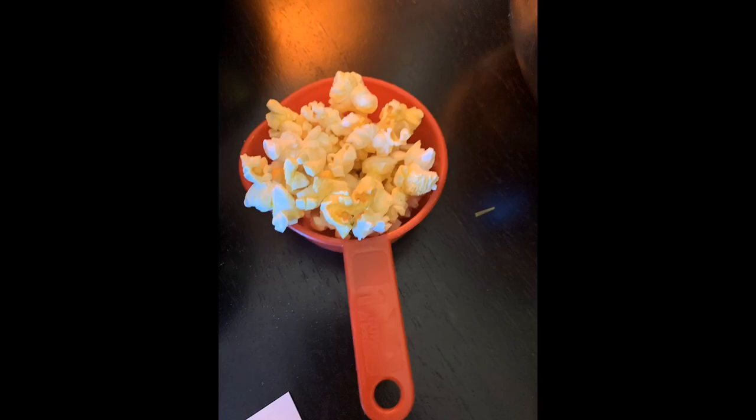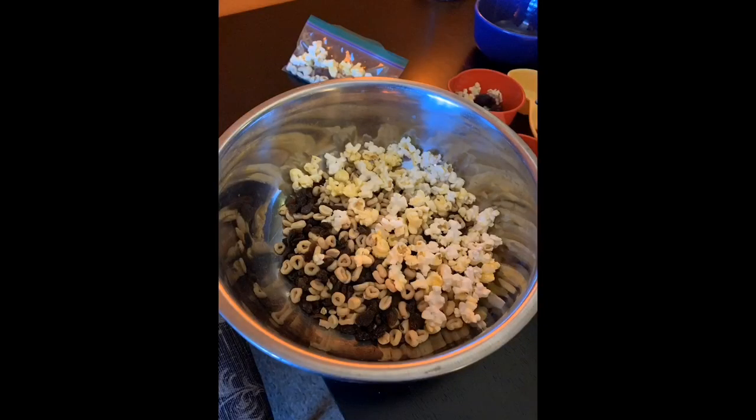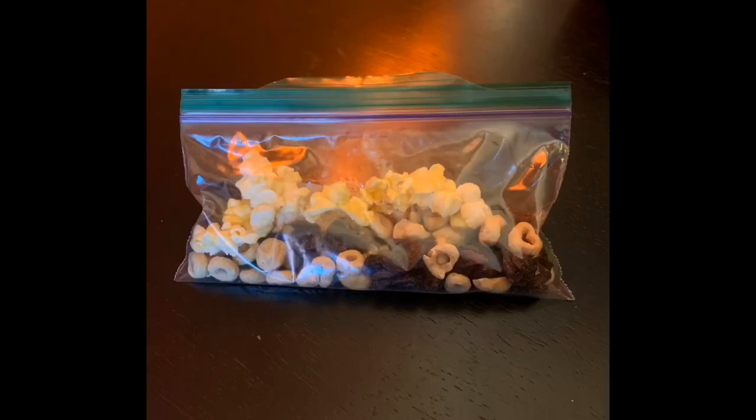You're gonna add these ingredients all together in a bowl and then you're gonna put them in little snack baggies for a healthy snack for you and your family.